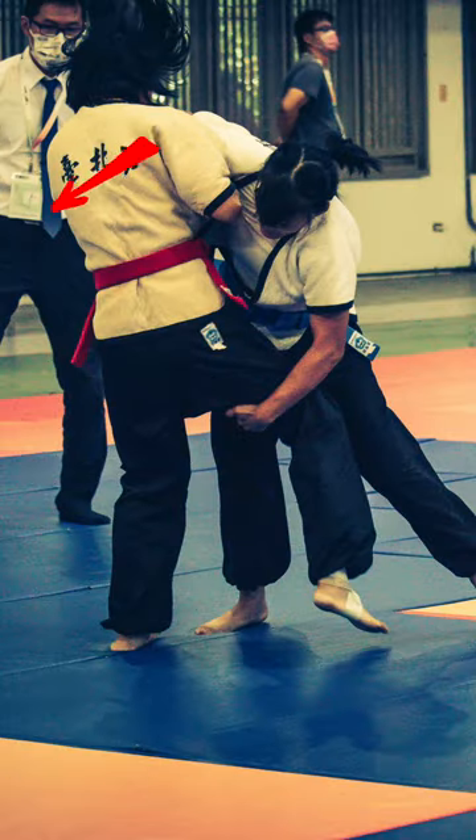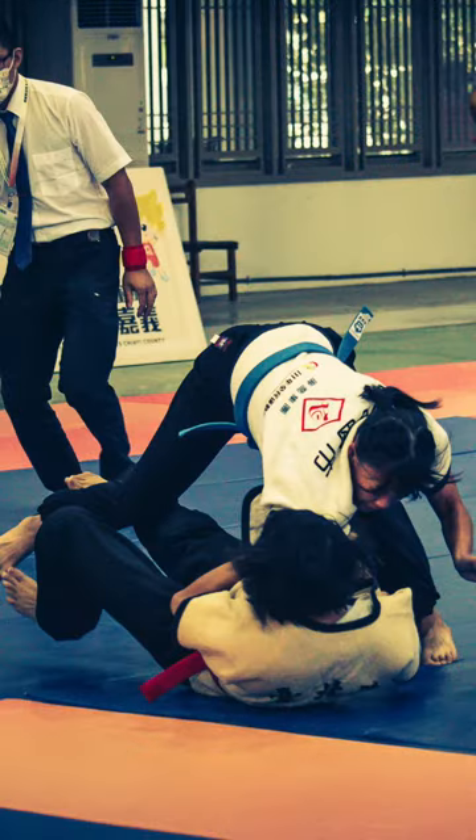The forward takedown requires explosive forward movement after the leg is picked. Otherwise, your opponent can escape.